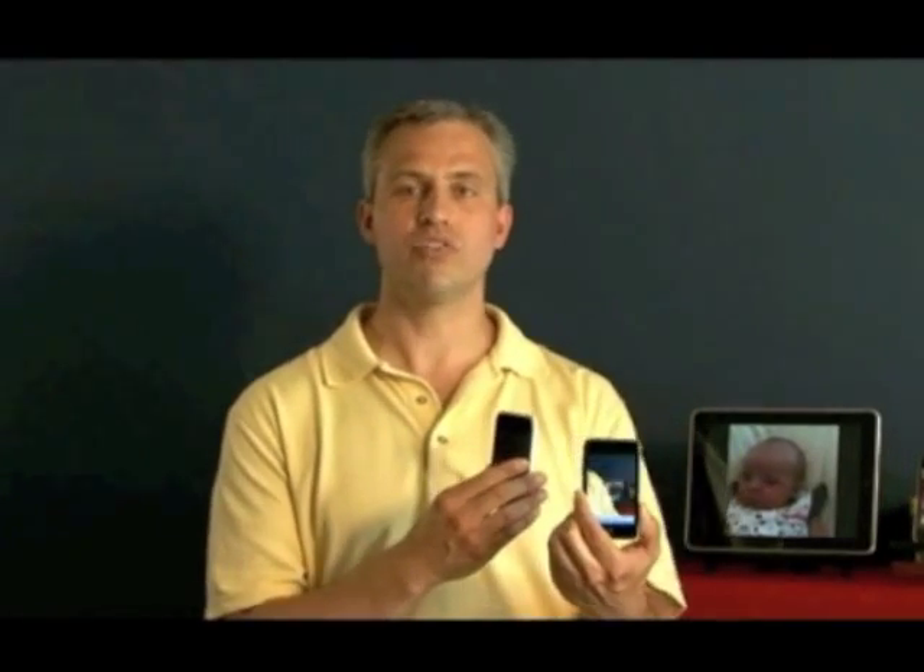This shows how Easycam provides a camera source for the iPad, but it actually does much more. As a universal app, it can be used between any of Apple's mobile devices. For example, here I have an iPhone and an iPod Touch, and I can provide a camera source to an iPod Touch. You can also make a connection between an iPhone and another iPhone. Since the camera is separate from the display device, there are all sorts of creative possibilities.